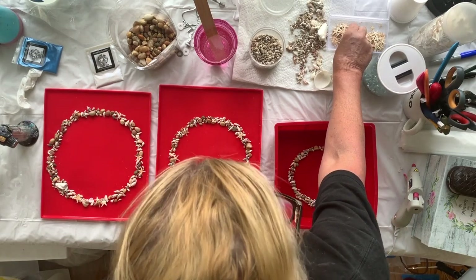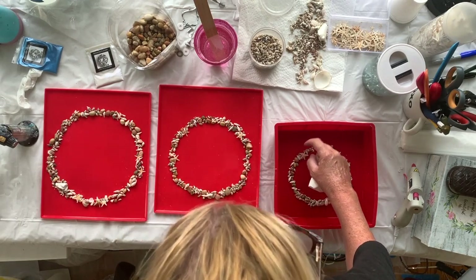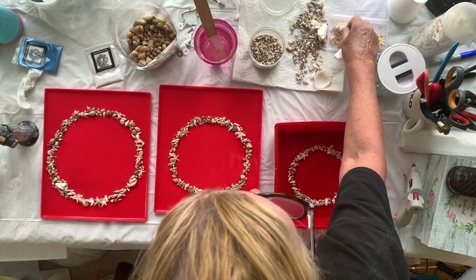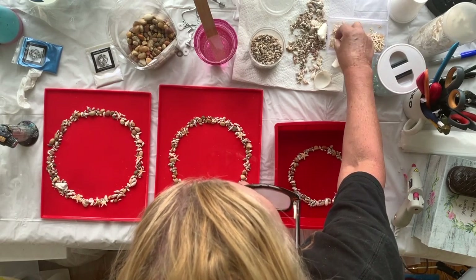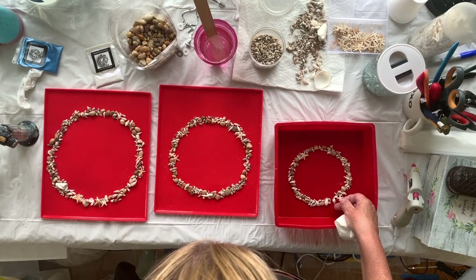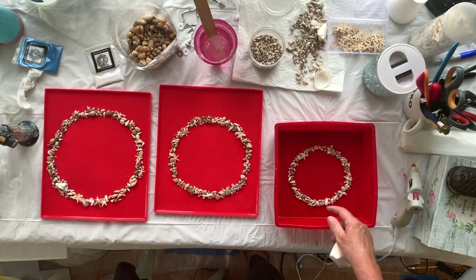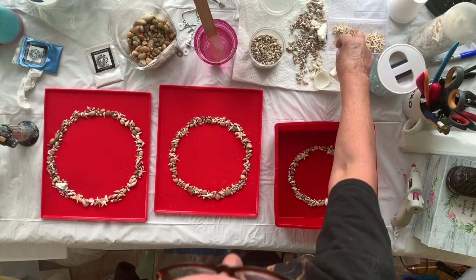I don't have any starfish on this level. I'm going to have to — because it's the top one — put some tiny weenie starfish on the top. I don't need many. I'm going to see how this goes. I'm going to dribble some resin around.